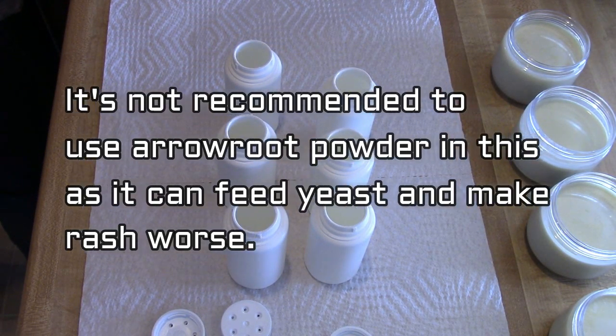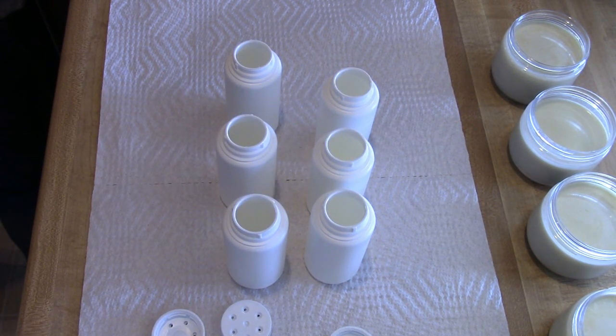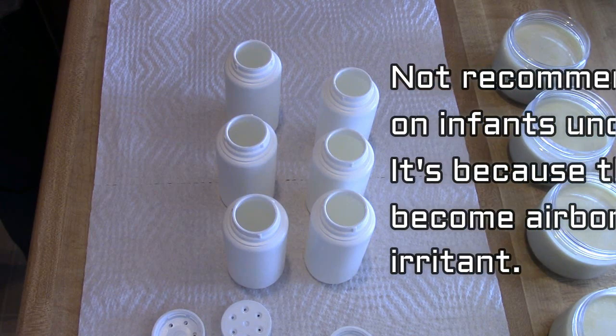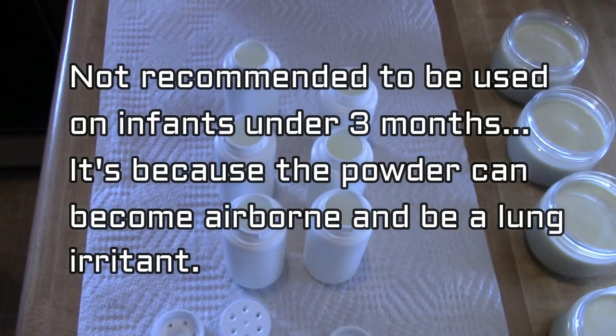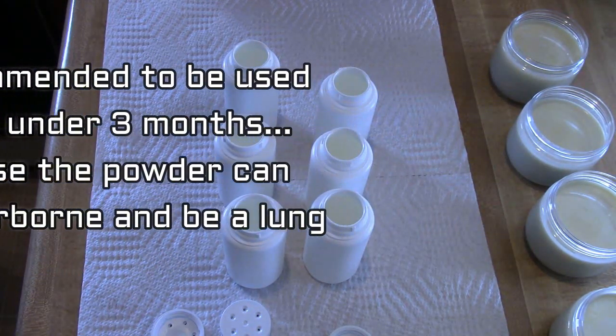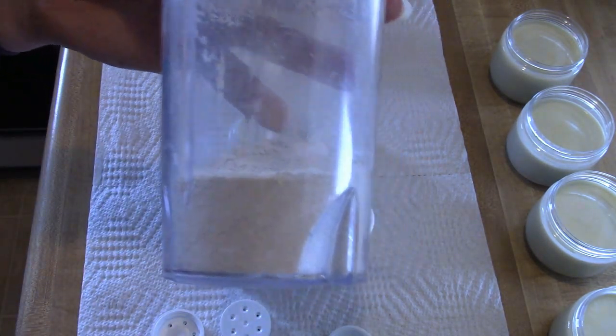It's not recommended to use arrowroot powder in your natural baby powder. I know there are some recipes online that have it, but it's been shown to feed yeast, so if a diaper rash gets really bad it can actually make the diaper rash worse.